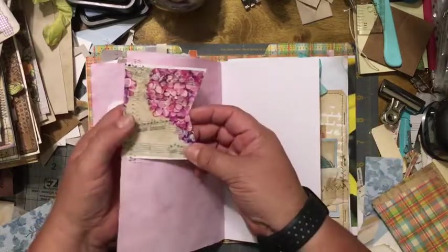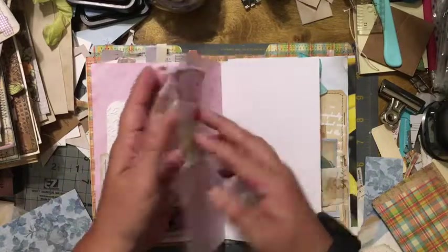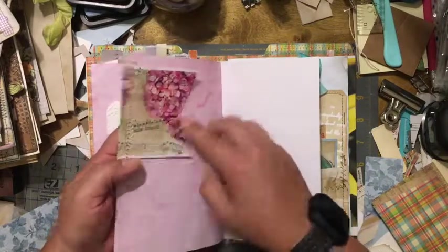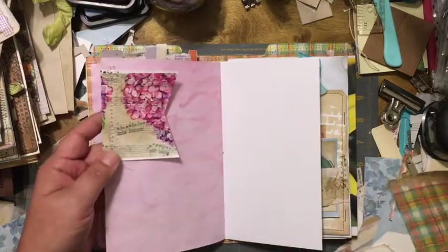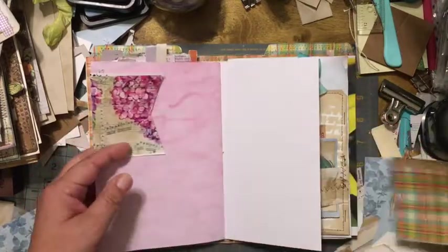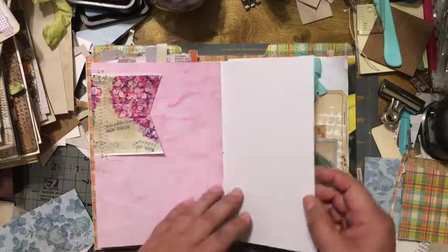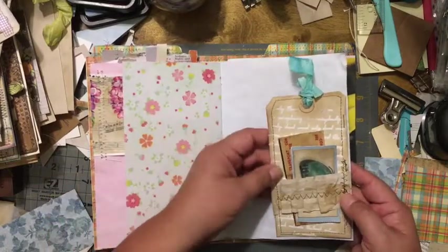This page — I did a video on this — where I got some music paper that I decoupaged with a napkin, and that's one of the pieces I used here. You can hold paper here and here, and I left this one open and blank.